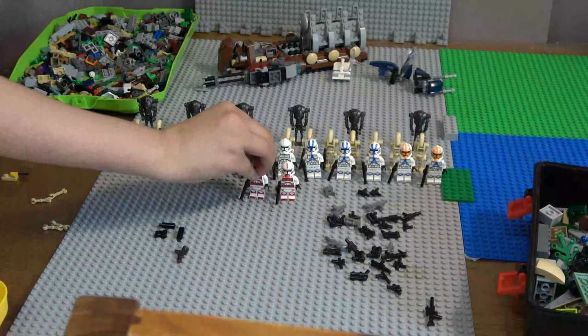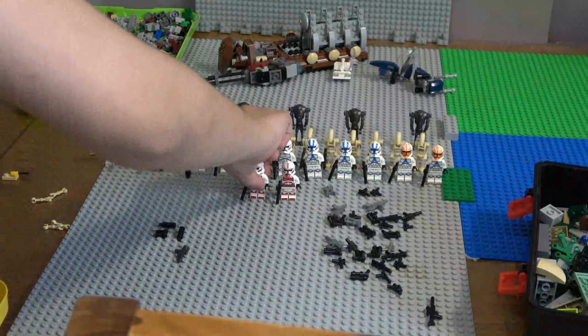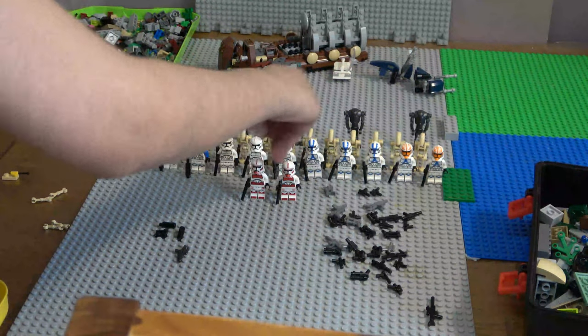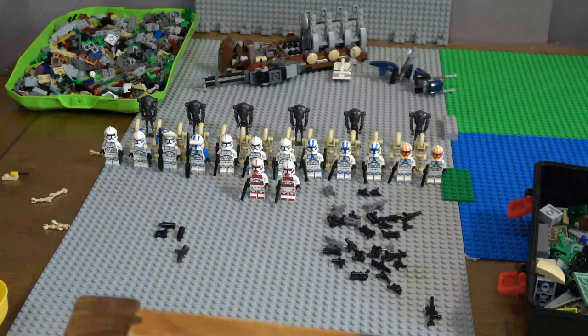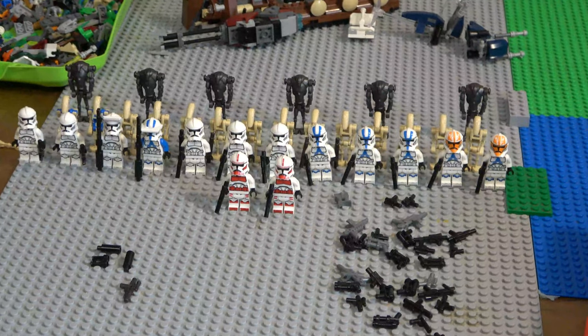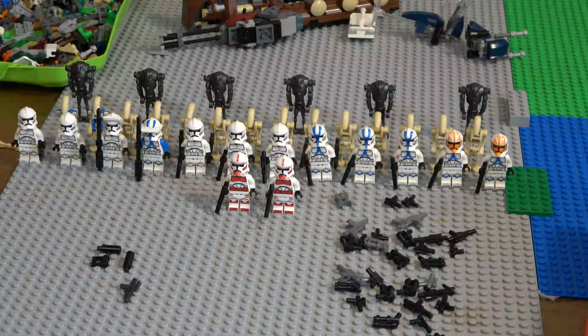I'll put these two shock trooper guys here. For the shock troopers - because they're kind of like Coruscant Guard troopers technically - we'll have these guys as security troopers. By the time the ATT set comes, after that set I'm going to get some of the battle packs so I can get a few more shock troopers and clones for the base - for the clone base. Because I'm going to have a lot more clones.